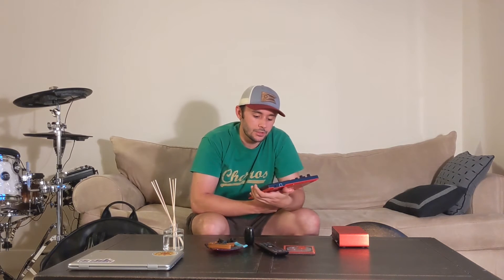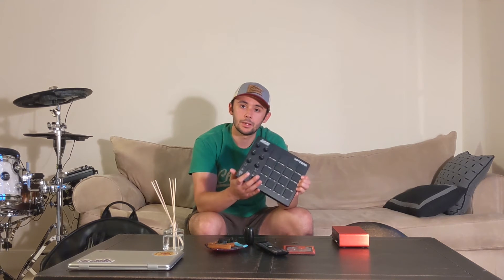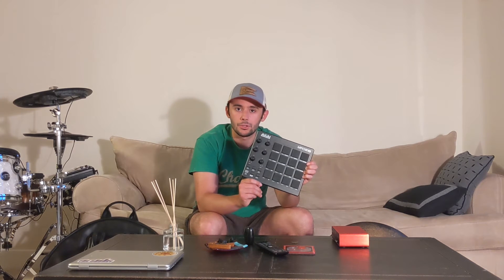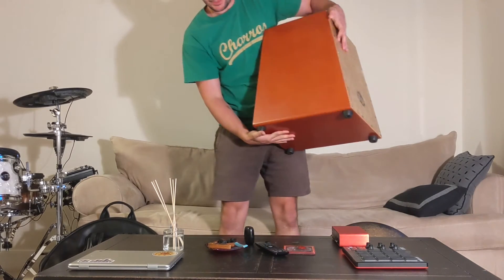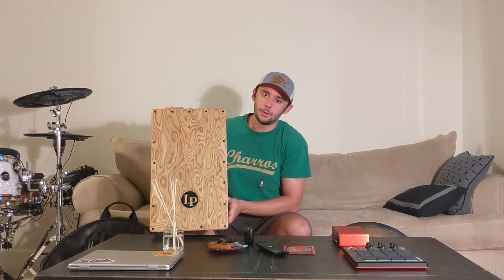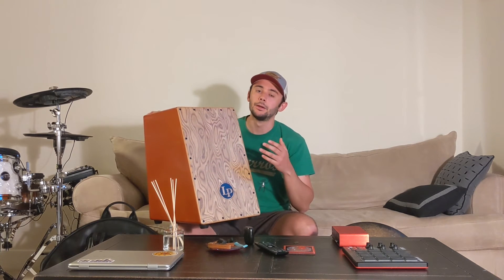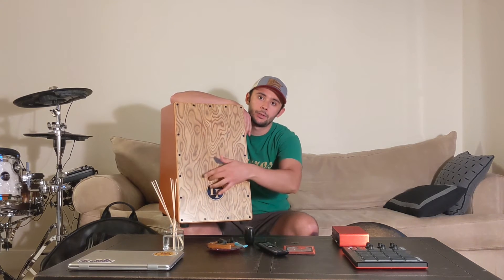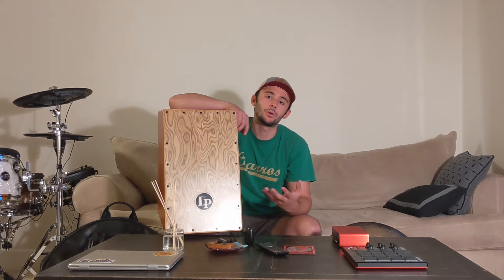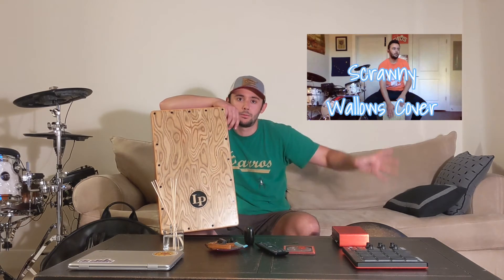Here we have an Akai Professional MPD 218 drum pad. This is just fun to kind of part around with — bang out some hip hop or electronic beats. It's a lot of fun. It really has not made its way onto any of our music, I would say. To finish out the percussive arts for this video: what I have here is a Latin Percussion cajon. For those of you who don't know what a cajon is, it's basically a drum that you sit on and you play the front. There are snares at the top and a more bassy sound down here. If you want to see an example of me playing this, there are several covers on our YouTube channel you can check out.